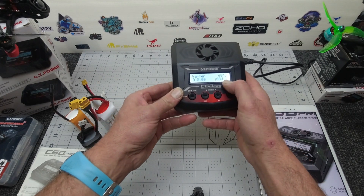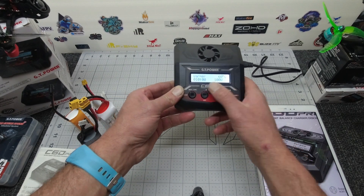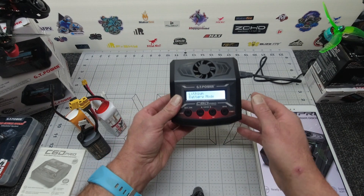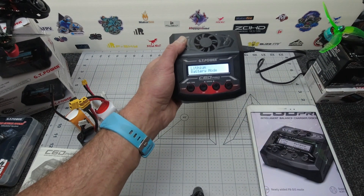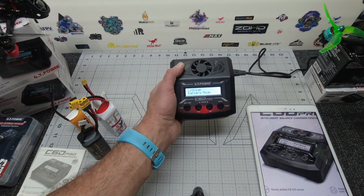CC out — this is your warmer. You can select the different temperature degrees for your tire warmer. By default, when you turn this unit on, it jumps to GT Power charger and starts on lithium mode.